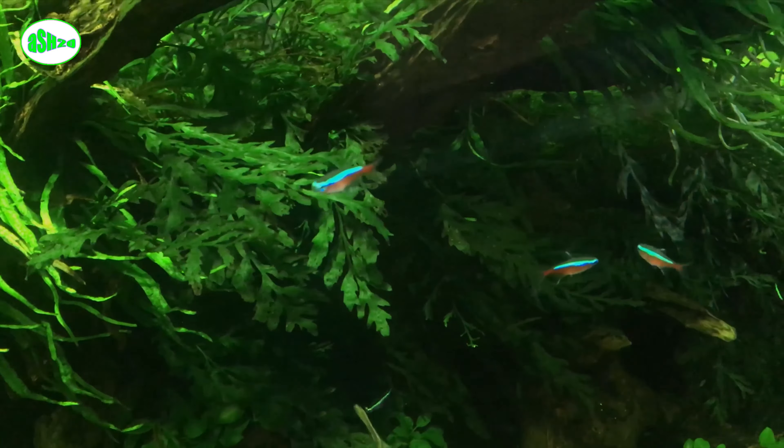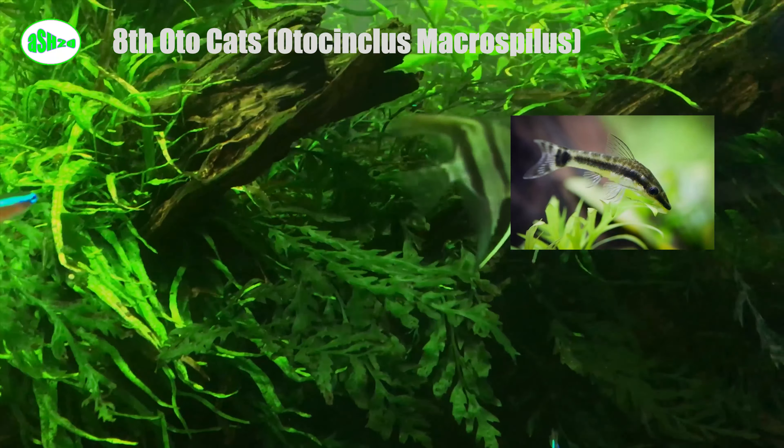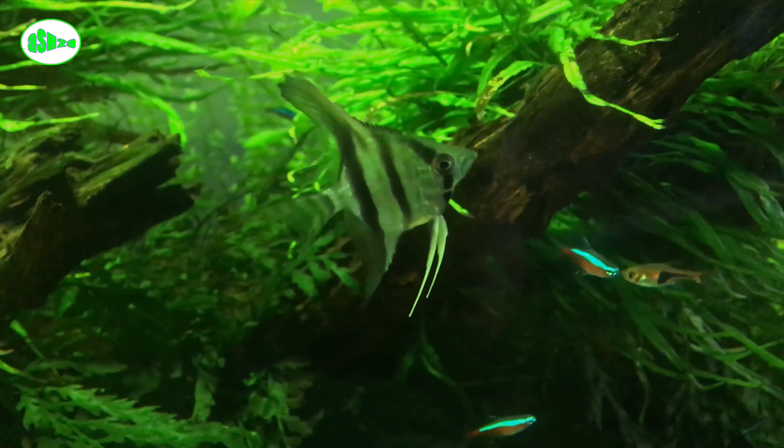Eighth, otocinclus catfish (Otocinclus macrospilus). Otocinclus are dwarf catfish that feed on algae. They are a great addition to a community tank's cleanup crew. They are really cute, and their behavior and interactions make them interesting — they remind me of naughty little kids.